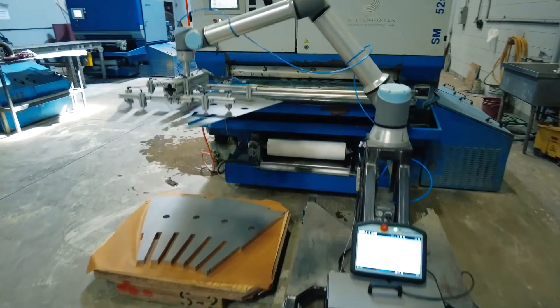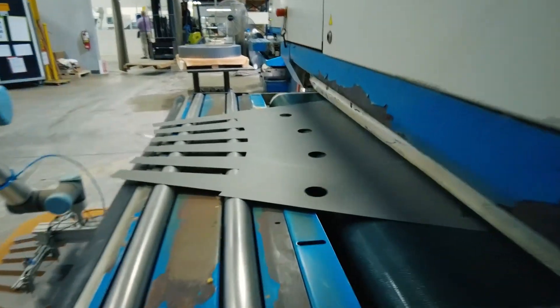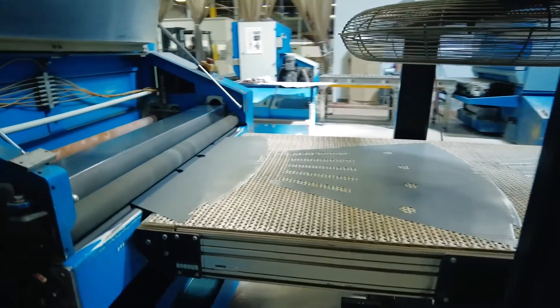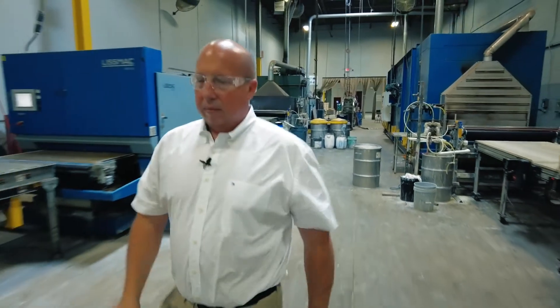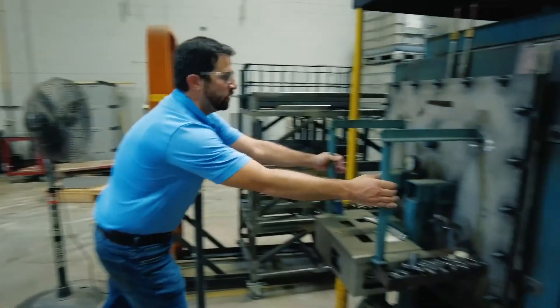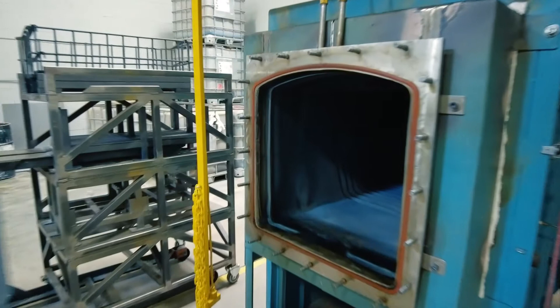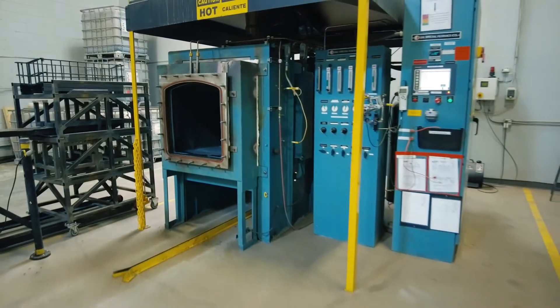Our annealing furnaces are located in our oven room. Some of the furnaces here are actually part of our core plate processing line. We have an individual room with fan controls for our operators because we are dealing with high heat — we want to keep our operators comfortable in their environment and also safe. Our annealing furnace is a batch oven furnace that has three gases piped into it: oxygen, nitrogen, and hydrogen. Those gases allow us to create special mixtures, temperatures, and different environments based on the type of lamination and the type of cycle our customers are looking to achieve.